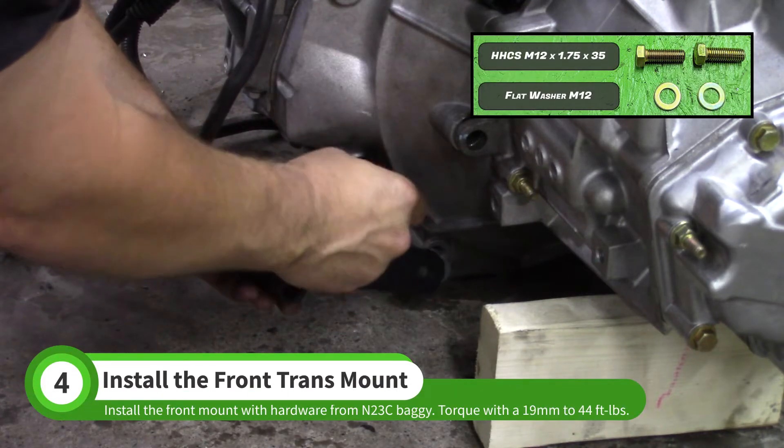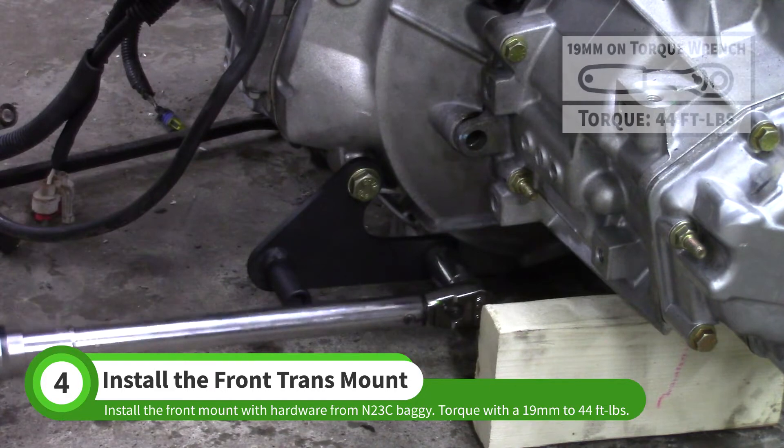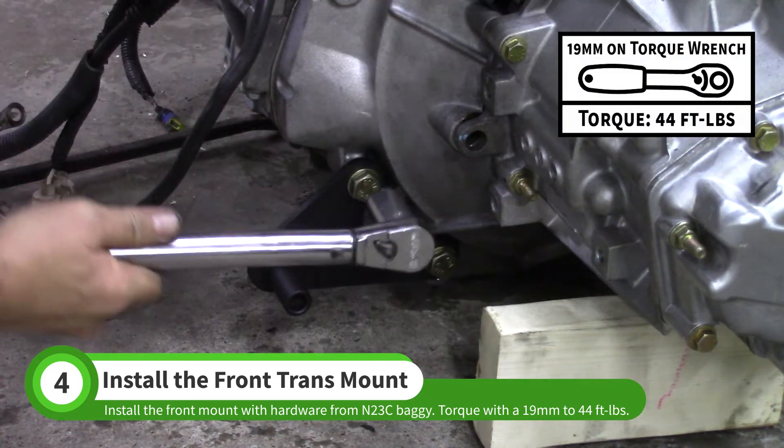Install the front solid transmission mount with bolts and washers from the N23C baggie. Use a 19mm socket to torque the bolts to 44 foot-pounds.